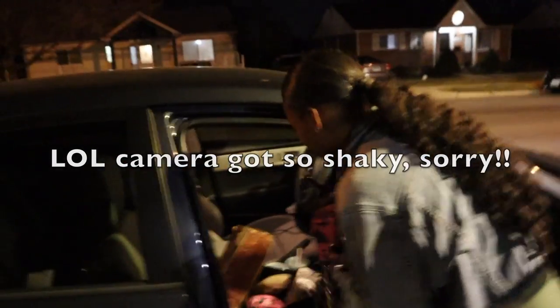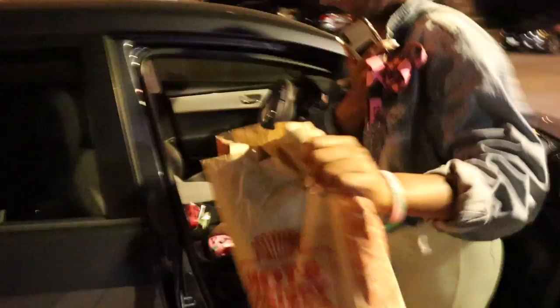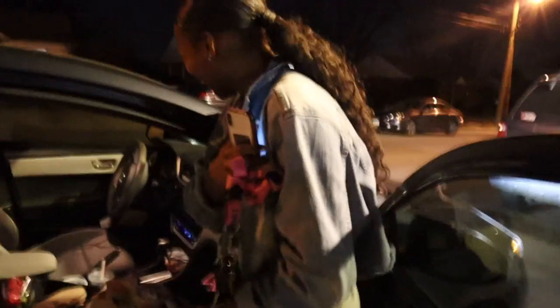Y'all, I got something to tell you. You know how I said I was gonna make a protein shake? She surprised me with a Wendy's spicy — talk to her!